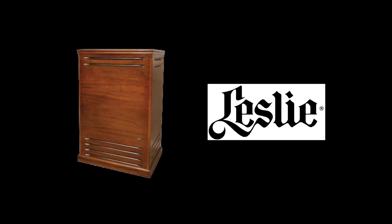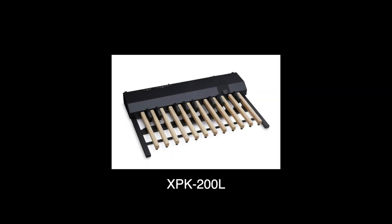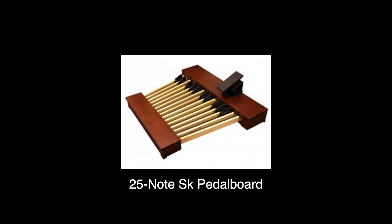An updated digital Leslie brings deeper authenticity to the sound, now including the airflow characteristic of Leslie rotors. It's always easy to add a Leslie cabinet via the 11-pin jack, and you can add any of our pedal boards to complete the Hammond console experience.